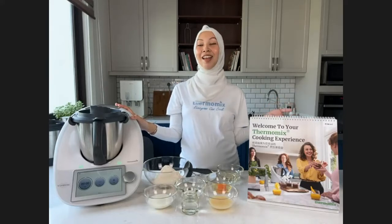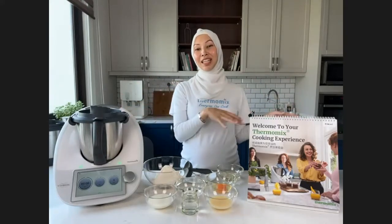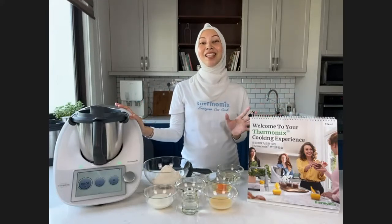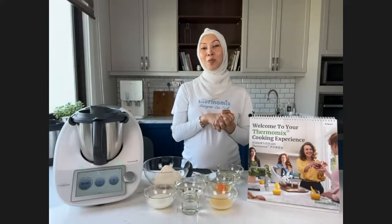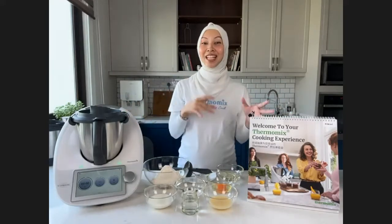I also have my team here — Zarina and Arissa. Arissa is going to make Killer Toast, which is like your typical bread that you get outside, and you can replace your Gardenia or Massimo bread with it. Zarina is going to make Banana Muffin with Butterscotch Chocolate Chip — it takes around 11 seconds to mix, and it's a great bonding activity with your kids. Before I proceed, I'll start my recipe first.